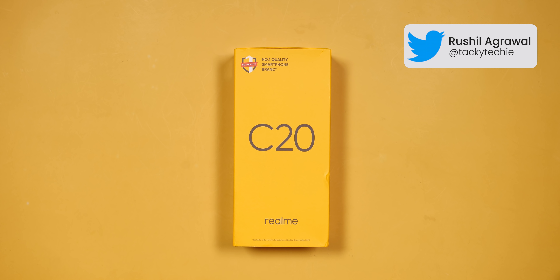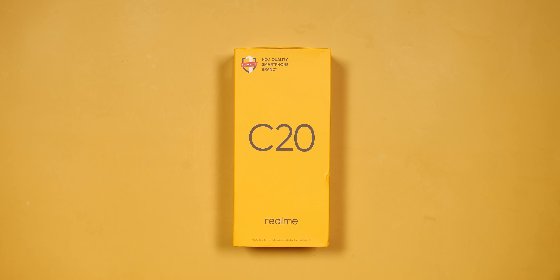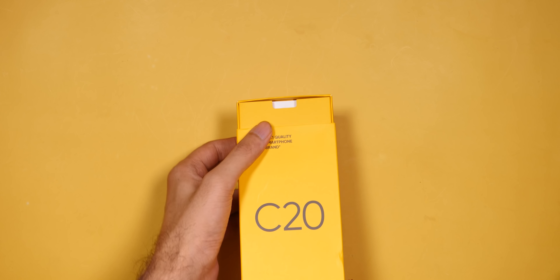Hello friends, there are three new phones launched in the Realme C series. I have come here with the Realme C20, which I think is the most rare Realme phone in the past 2 years. So today, let's see the unboxing of it and see what we're getting inside.